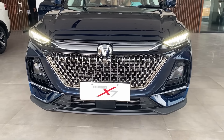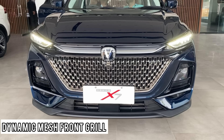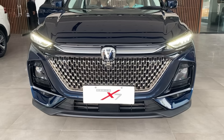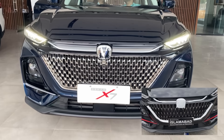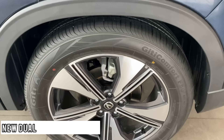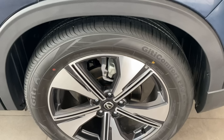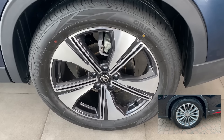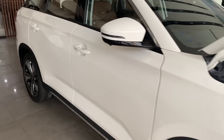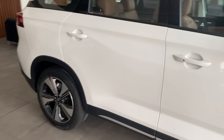Starting with the exterior changes, the new mesh grille is a clear update — for comparison, the old grille is shown on the bottom right. Then there are the new alloy rims, which are the same 19-inch size as before, but are certainly an upgrade from the monochrome rims shown on the bottom right in the previous version.